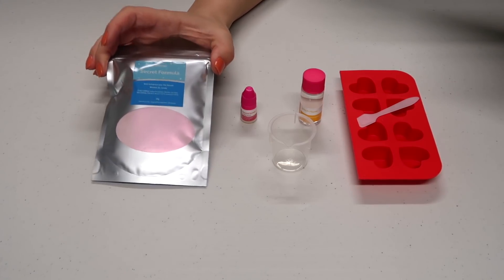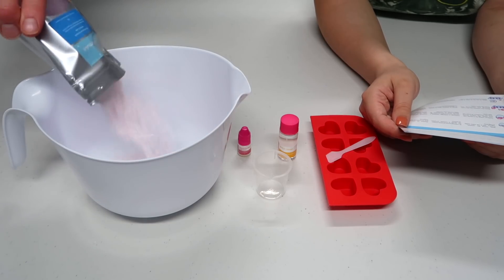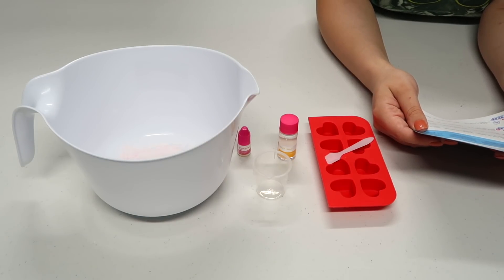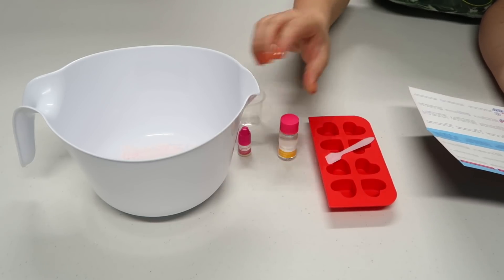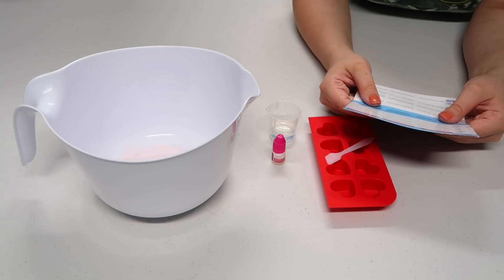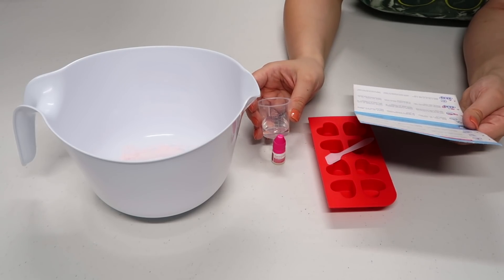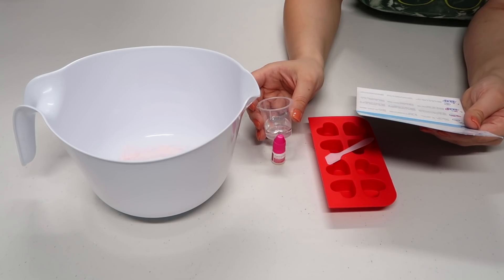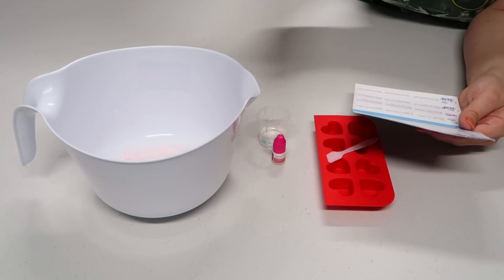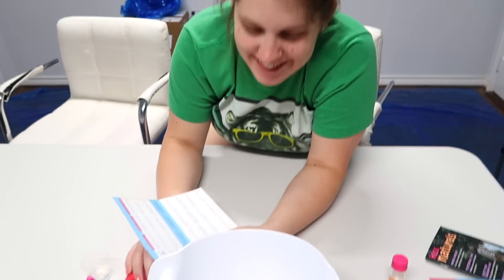That's good for newbie crafters. Pour the secret formula into the container. Measure 10 milliliters of witch hazel into the measuring cup provided. Add the witch hazel to the secret formula, mixing with your hands. They didn't give you any gloves for this - good luck! This will create foaming action in the bath bomb, so just add a little bit and then mix, mix, mix. Katie, our head bath bomb associate, that's a very ugly face.